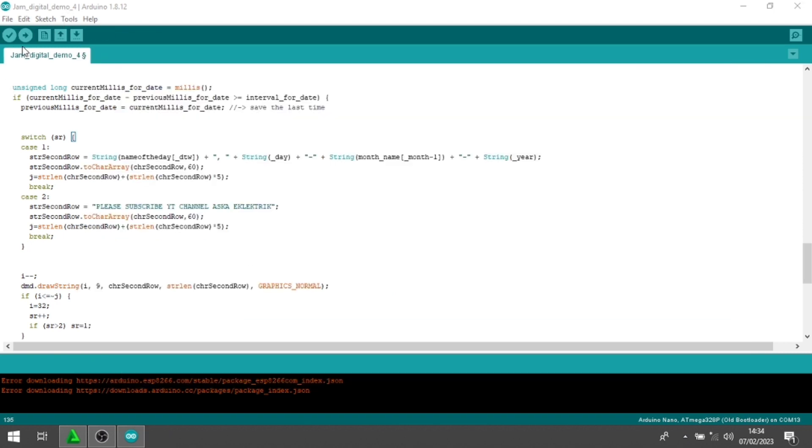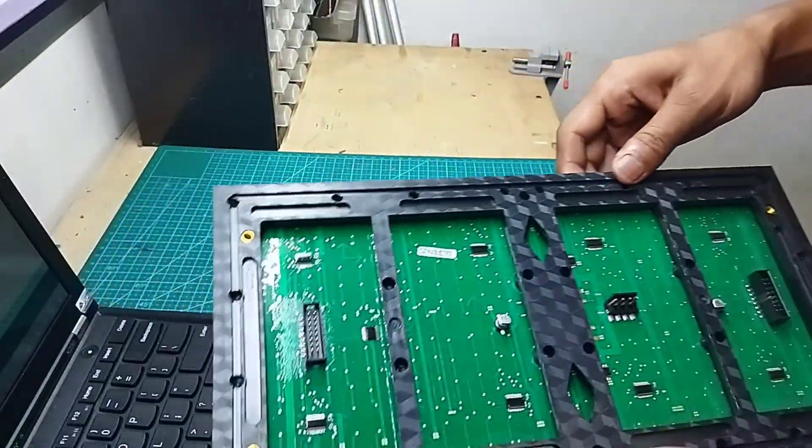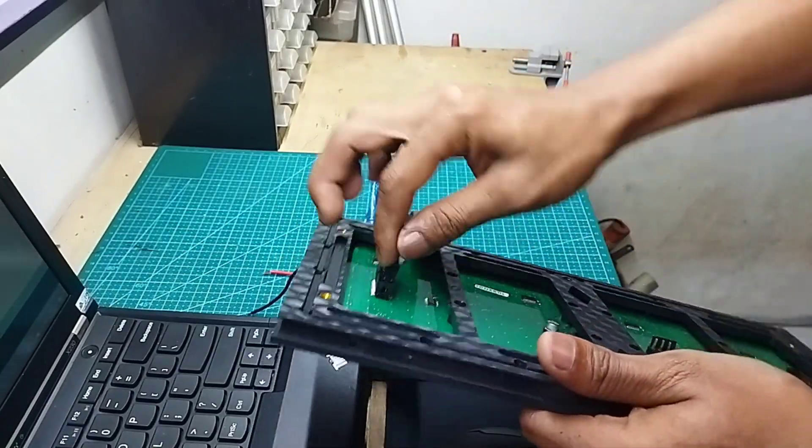Kita verifikasi atau compile, dan compile lanjut kita upload. Uploading. Done upload. Kemudian kita cabut. Kita pasang-pasangkan di panel LED-nya, ini ada tanda panah. Tanda panah kelihatan ya. Ini kabel DMD-nya di sini.